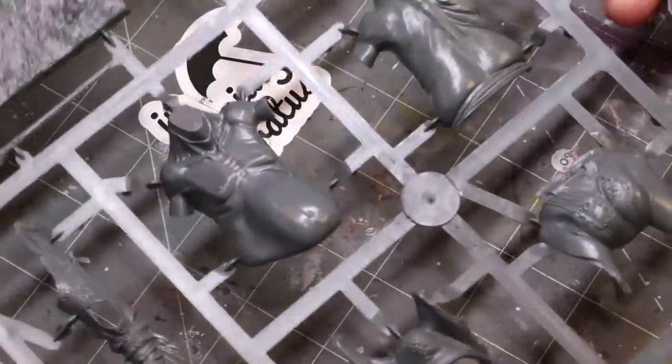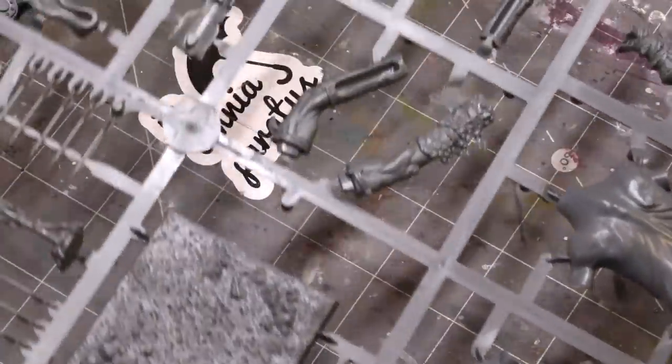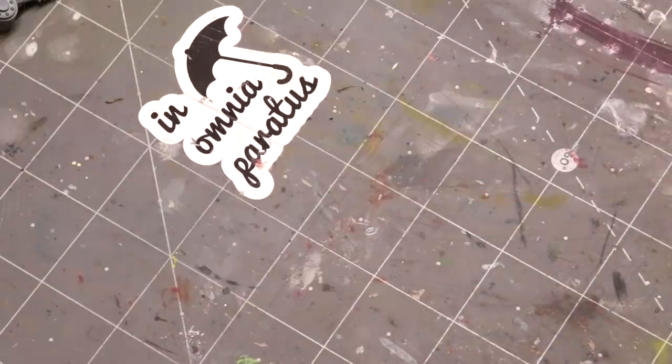Hello everybody and welcome to another hobby cheating video. Today we're going to talk about doing heavy conversions, and as you can see we're going to be using a giant.